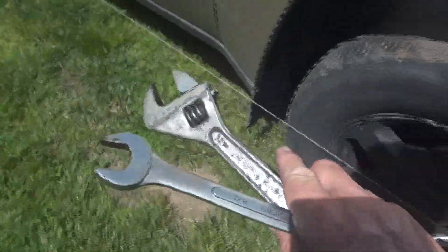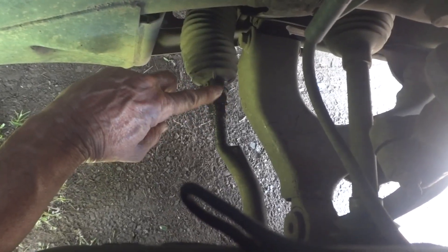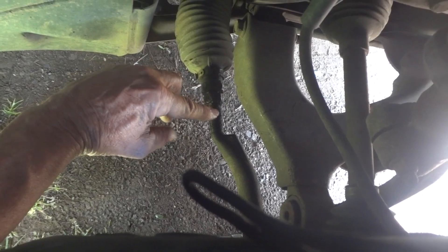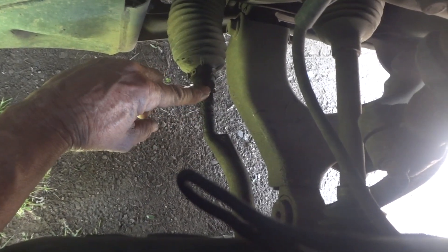For the adjustments, I've already broken the jam nut loose with a 7/8 wrench, and also the inner tie rod where you make the adjustments — I've already got that loosened up. Let me see if I can get my hand back here at the same time with the camera. I've already loosened this, so all I have to do is put a wrench on it and turn it.